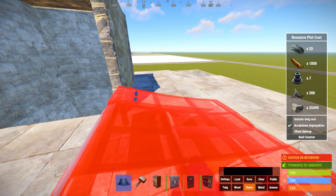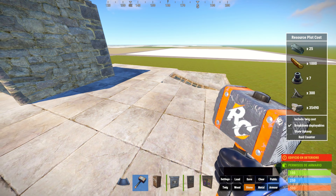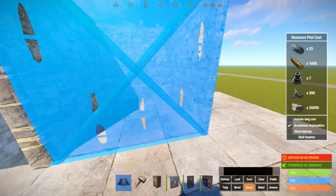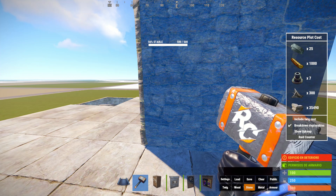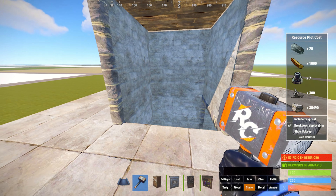Aquí tenemos dos opciones. Podéis hacer a continuación a esta altura la zona de roof camping, o podemos utilizar este nivel para añadir camas, hacéis aquí alguna habitación de camas, y luego en la zona superior hacéis la zona de roof camping. Yo en mi caso no voy a hacer la zona de camas ya que aumenta bastante el coste de la base. Si queréis hacerlo porque sois varios, pues podéis.